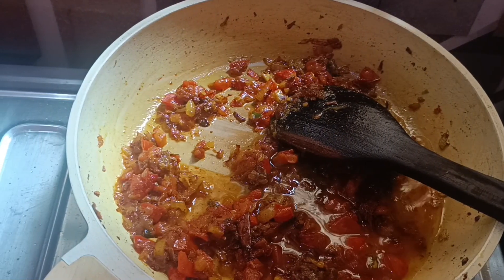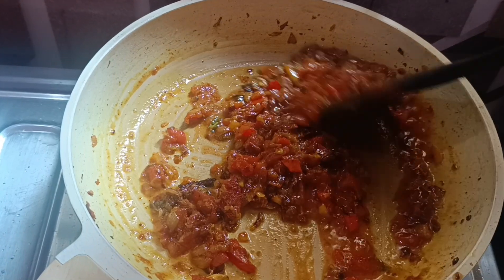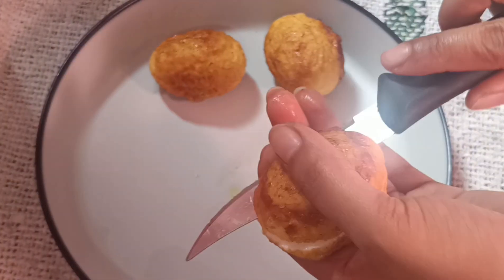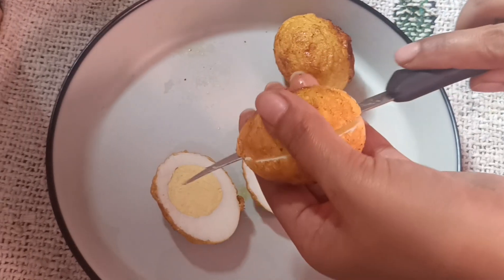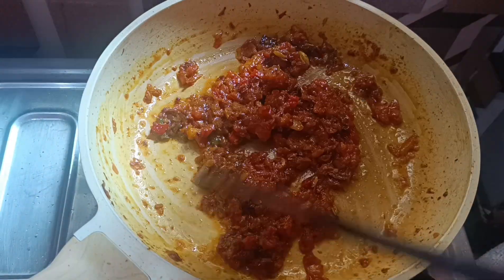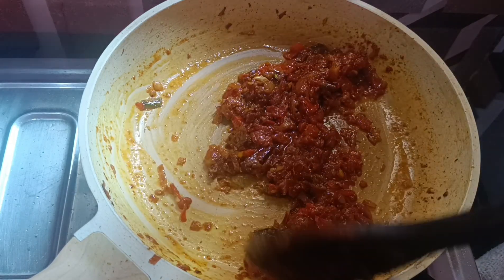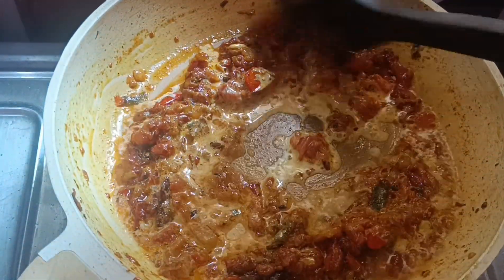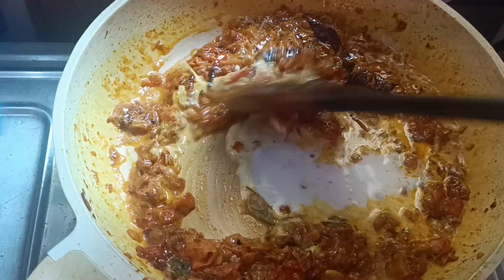Now I will add a little bit of water and let it cook for 1 minute. Leave it until you can see the oil releasing from the masala. At this point on high flame, this is the moment when you add the milk — add a little milk and incorporate it well, then add a whole packet of milk.